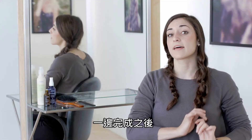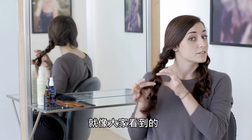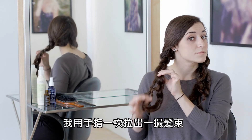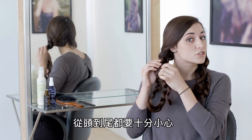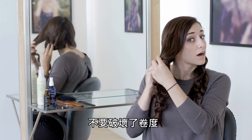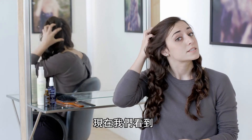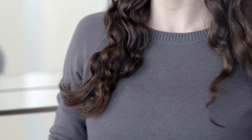I'll leave that there for now and start on the other side. As you can see, I'm just with my fingers pulling one little section apart at a time, really gently trying not to disturb the curl pattern — all the way to the top. And as you can see, I've got these really nice loose waves.